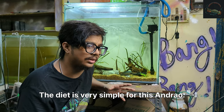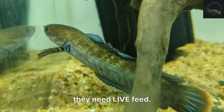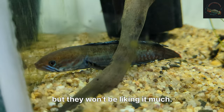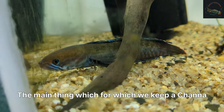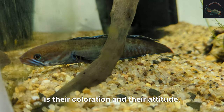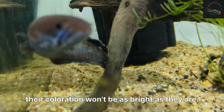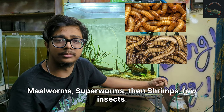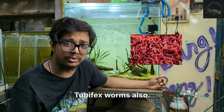The care guide is very simple for this andrau. The main thing is these fish need live feed. Many think of feeding them pellets — you can feed pellets but they won't like it much and the coloration won't be as bright. The main reason we keep channa is their coloration and their attitude. For best coloration, feed them mealworms, superworms, shrimps, insects, and bloodworms.